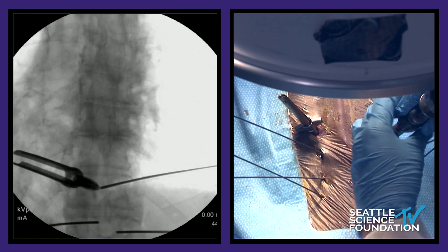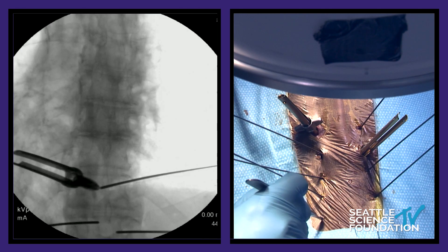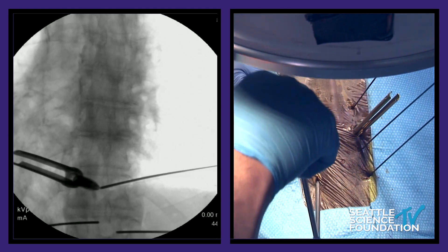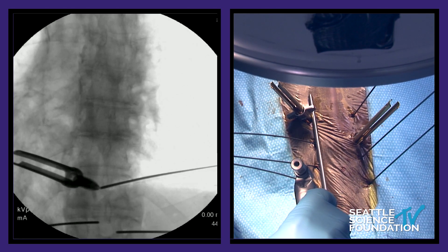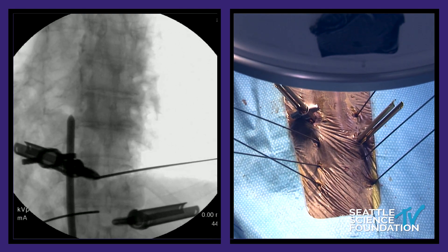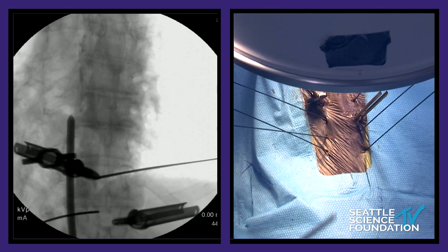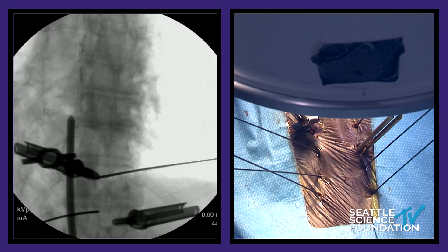We have this nice rod holder and then you can make a stab incision, usually just a little bit below the inferior construct, and then you can just put the rod in just like this. You can kind of guesstimate what that's going to look like. This rod is pretty straight, right Mauricio? So we'll have to bend it a little — put a little bit of lordosis in for the lumbar spine and a little bit of kyphosis in for the thoracic spine. And that's basically it.